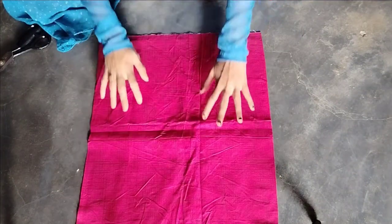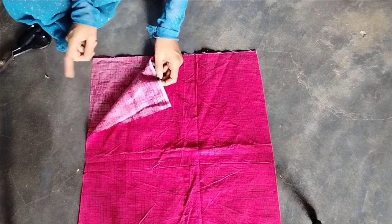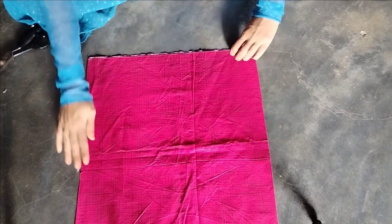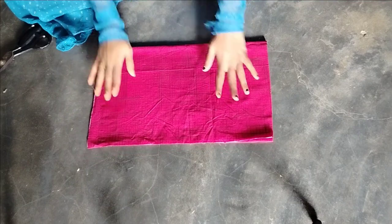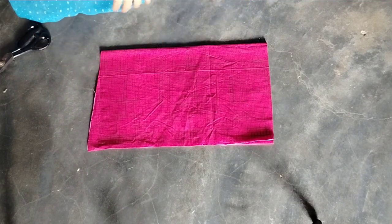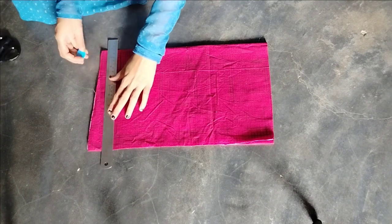Hello friends, here is my princess cut blouse with the boat neck easy haircut. Now we have two folds and four folds. We have four folds in front of the back. Now we have the scale and we have a line draw.